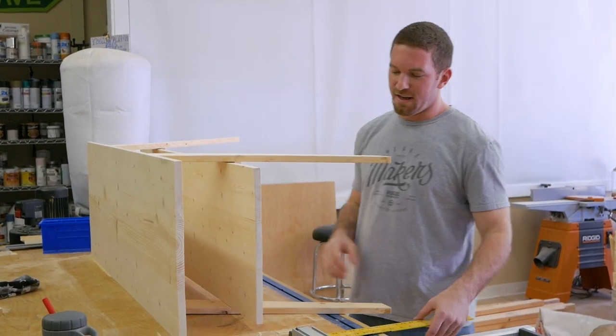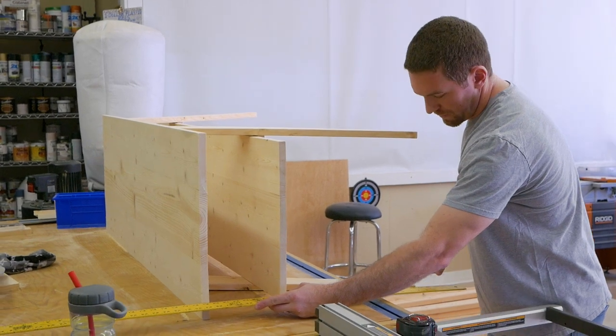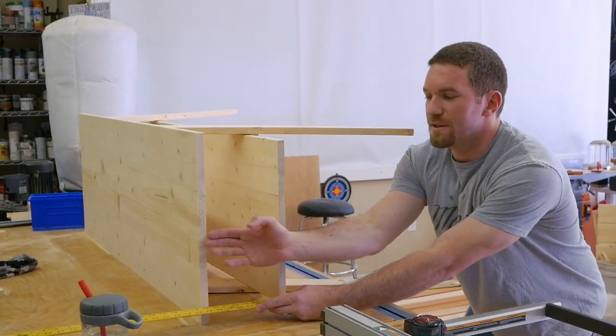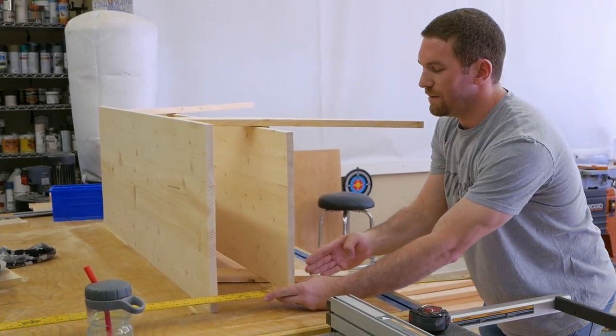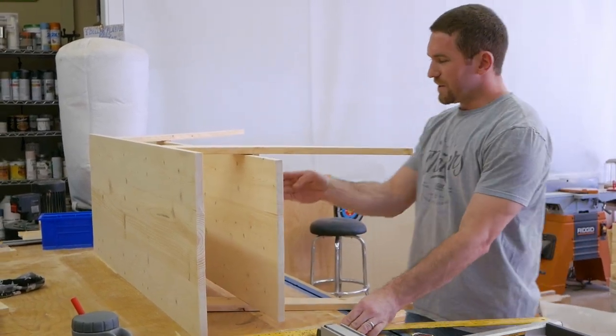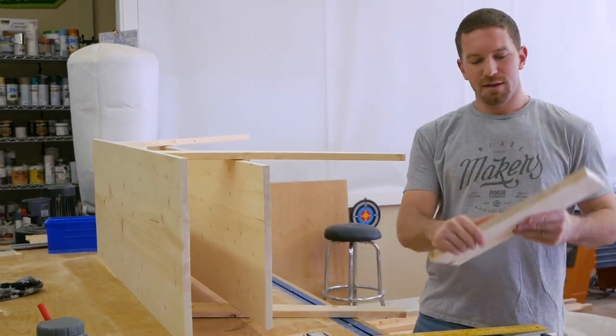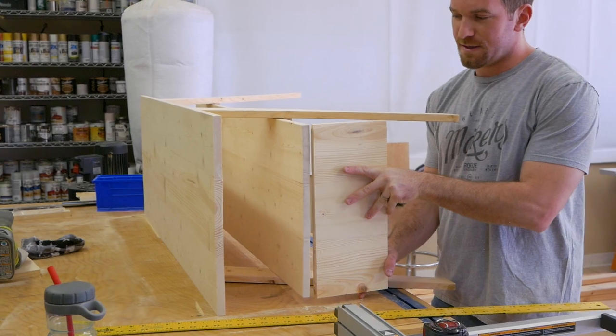For the middle shelf, we'll just slide it in here and then use a straight edge from the bottom point of the leg up to the top, making sure that the middle shelf is flush with that on both sides. Then we'll secure it in place, take the sides, drill some pocket holes, and secure it right here.